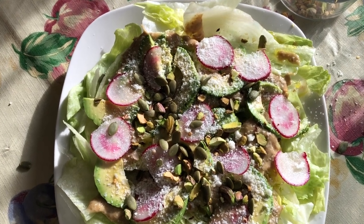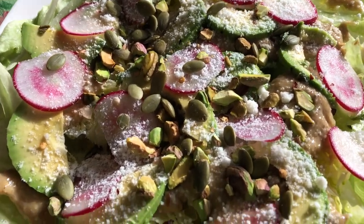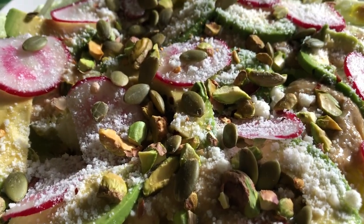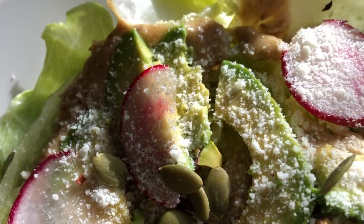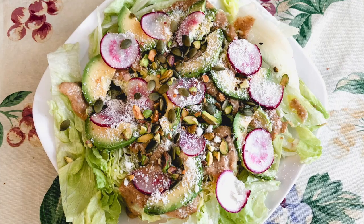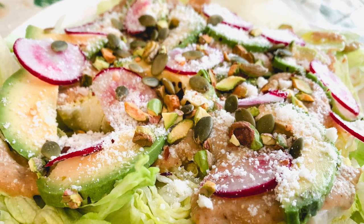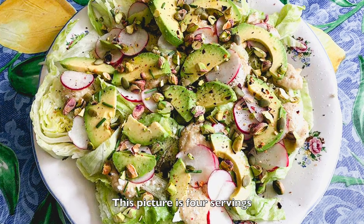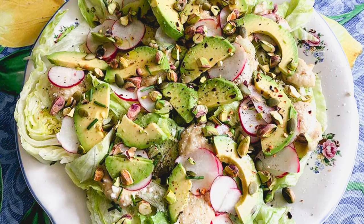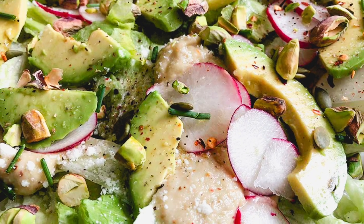And there you have your beautiful salad with eggplant cream. Thank you so much for joining me today. I hope you enjoyed the recipe. The salad with eggplant cream has become one of my personal favorites and it comes out so pretty. It's really nice if you want to serve it to guests because it's kind of impressive looking.